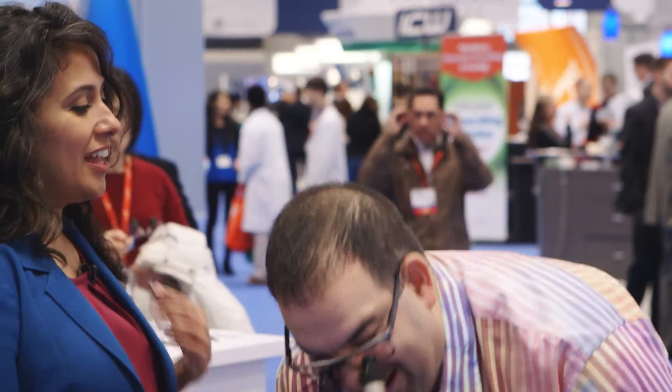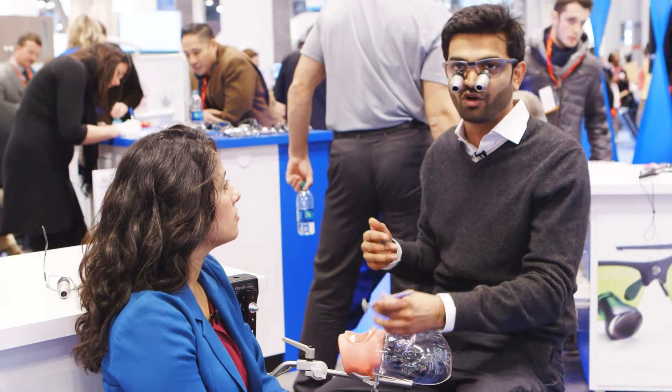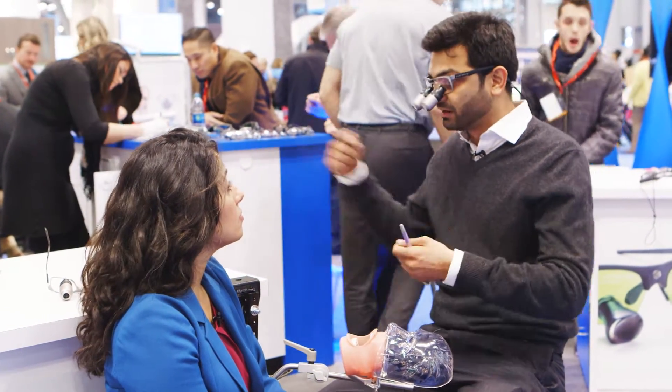There are times in your office when you need to see closer and you have to turn your head. With this, I can still maintain the working distance without straining my neck or grabbing a different pair of loupes.